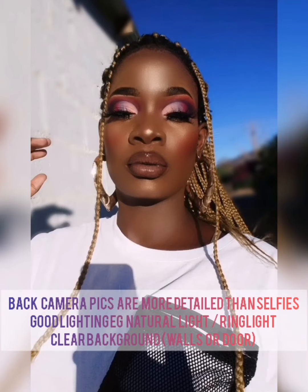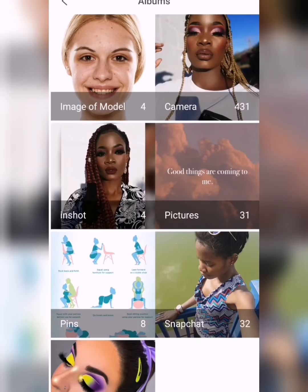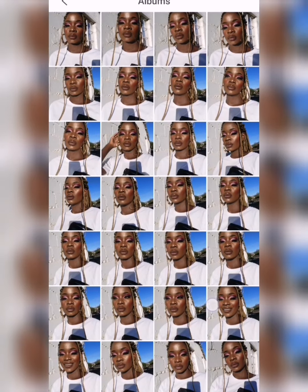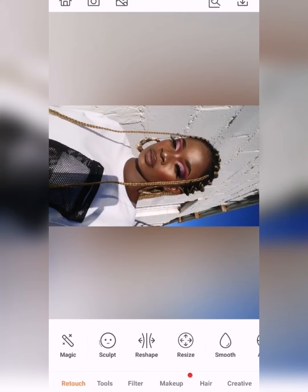Hey guys, what's good! Today's video is highly requested and I thought I should share some tips on how I edit my pictures using the Airbrush app. For a better outcome, make sure that you're using the back camera of your phone, you're in good lighting, and your background is non-destructive. I'm using the app called Airbrush — make sure that you install it. As soon as you open Airbrush, your gallery pops up and all the folders will appear. This is where you choose your pic — my folder was the Bluetooth. I selected my pic and it's loading.